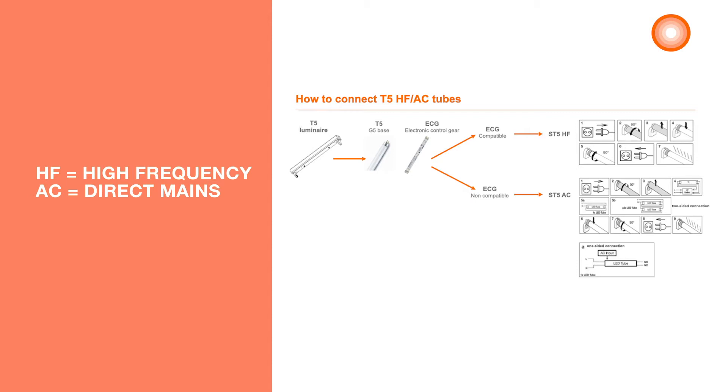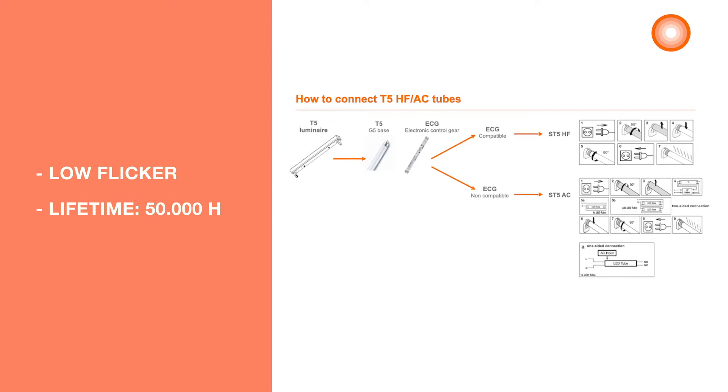All HF and AC tubes have a low flicker to comply with the new SLR regulations. The lifetime is up to 50,000 hours. All tubes are shadow proof. For HF, please always check if the ECG is compatible with the LED tube to be sure the combination is tested.